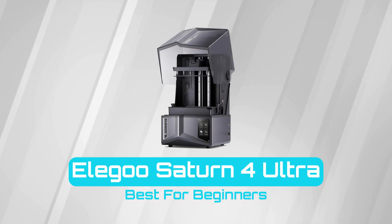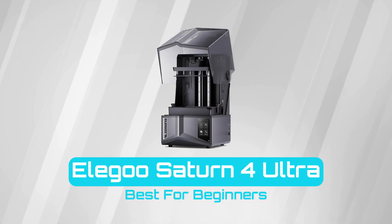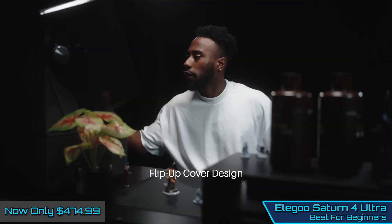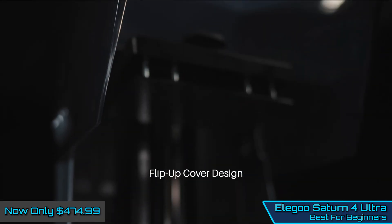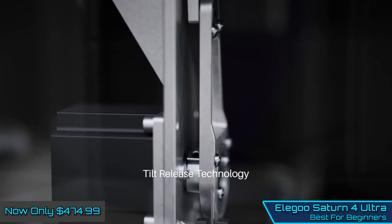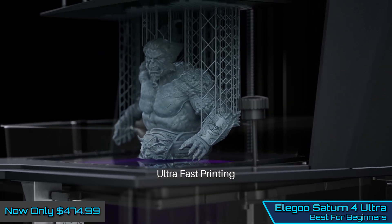Allegro Saturn IV Ultra — Best for Beginners. The Allegro Saturn IV Ultra offers a combination of high resolution, ease of use, and smart features that make it perfect for printing detailed tabletop gaming miniatures and accessories.